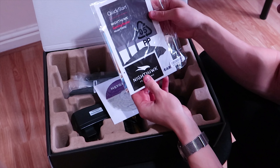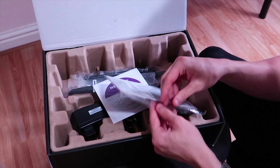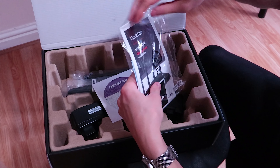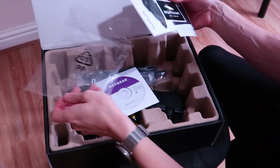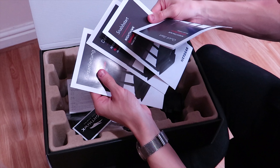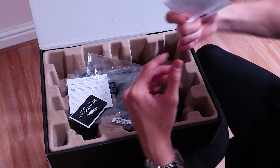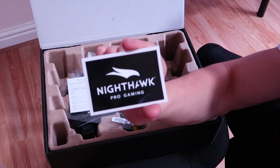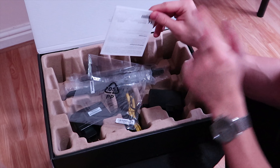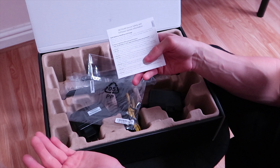So right over here we've got a quick start guide, and of course we get some stickers as well — thank God we get stickers. There's also a CD, a quick start guide in multiple languages, and this beautiful Nighthawk Pro Gaming sticker. I'm not too sure where I'll put that but I'll find a place for it. We also have a Netgear device safety and software update information booklet.